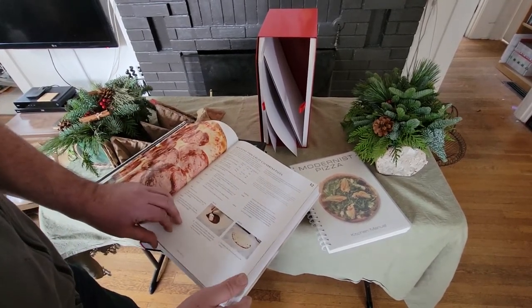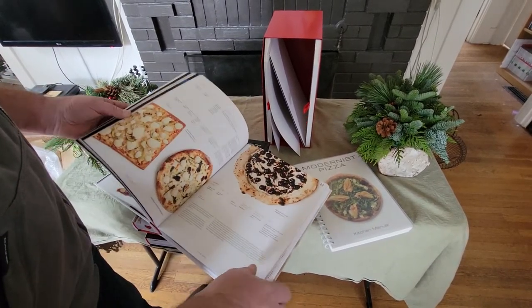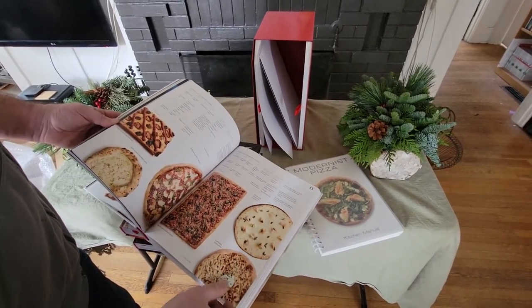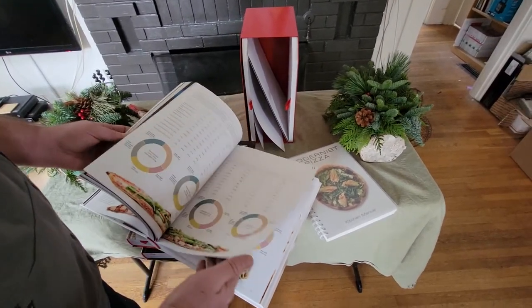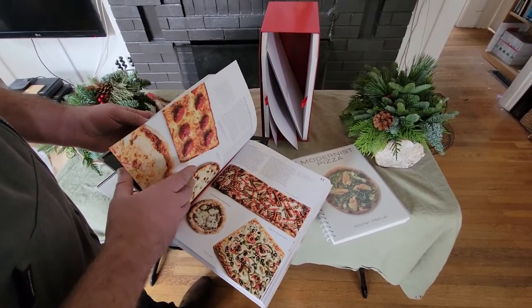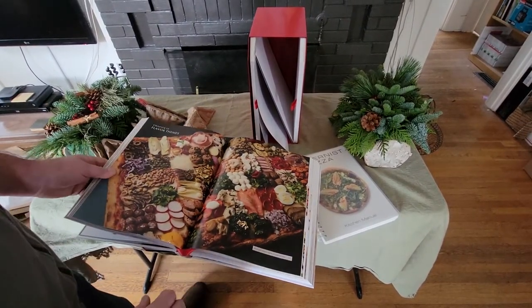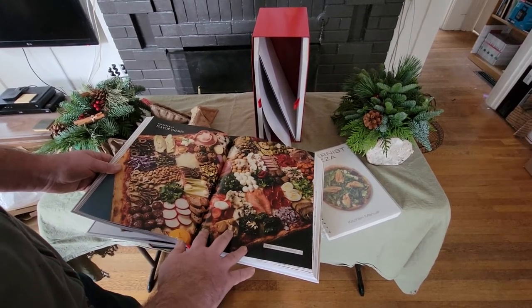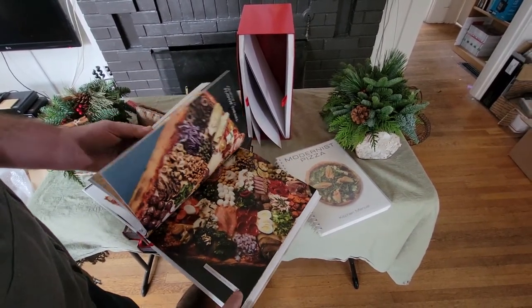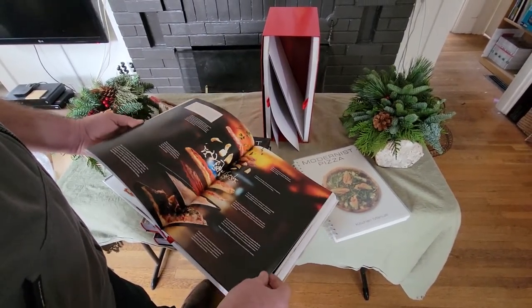They do a lot of different experiments. One example is that the outer crust of a Detroit-style pizza is known as a Frico, and they made a pizza entirely of that. I was able to visit Modernist Cuisine a few years ago and they had a lot of different experiments going on, such as testing the strength of mozzarella with a device, or measuring the texture of several samples. Here we have a pizza with a variety of ingredients — there are at least 30 of them. Not everything they do is completely practical, but it is fun, and it's great that we get to see some of their experiments.